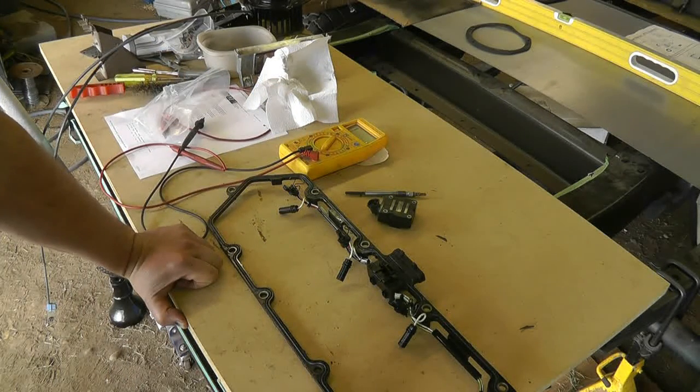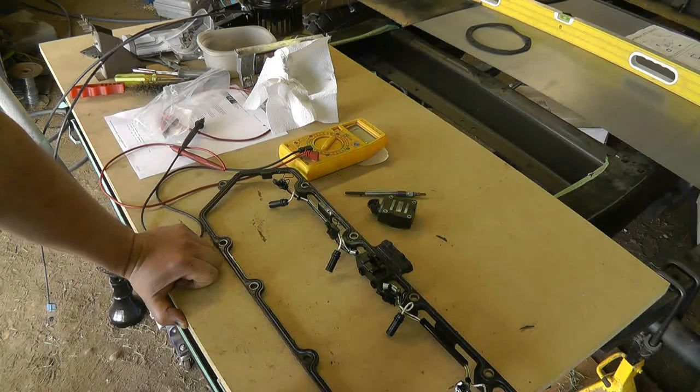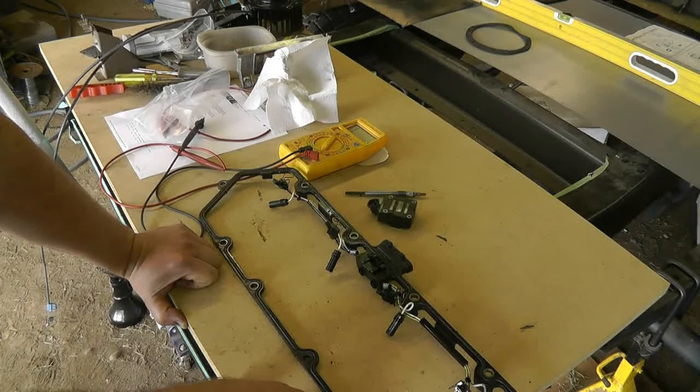That should hopefully be all you'd need to do to determine if this was the problem. Quite frankly, the continuity test on this would tell you right away if the under valve cover wiring harness was the problem or if it was something else. Hope that helps — thanks for watching.